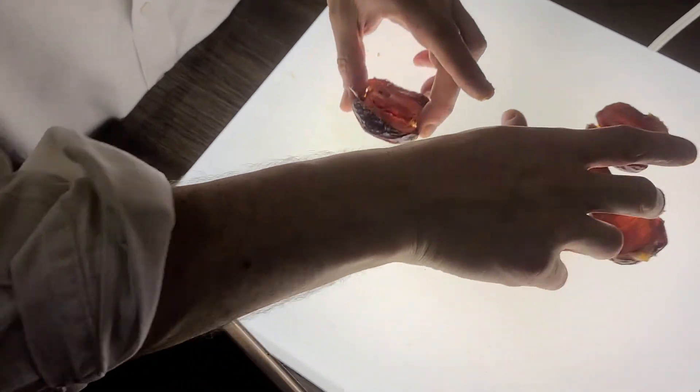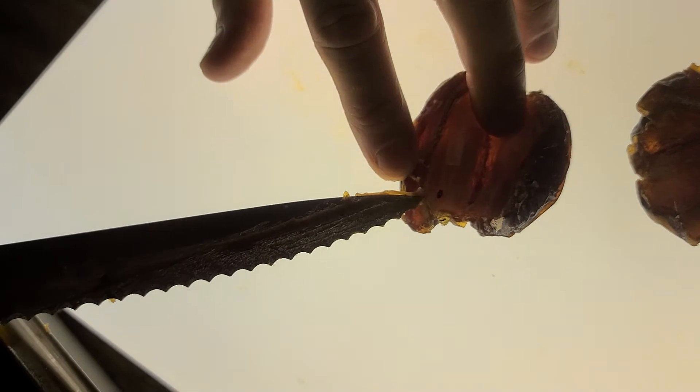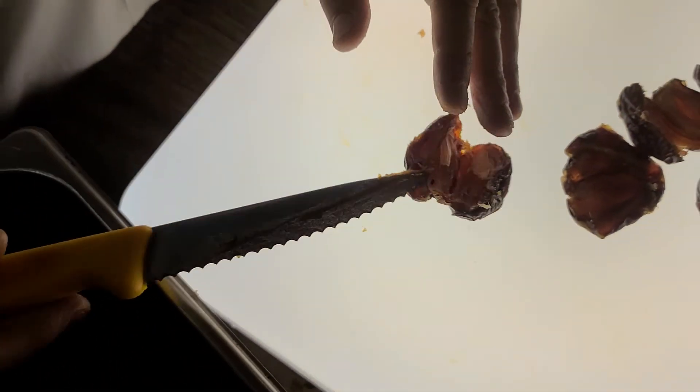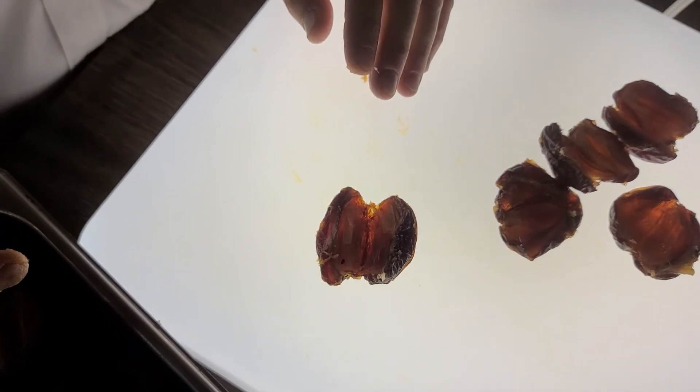This one that I found has a bug right here. This is what we're looking for. When you put it by the light, it will reflect and you'll see it very clearly.